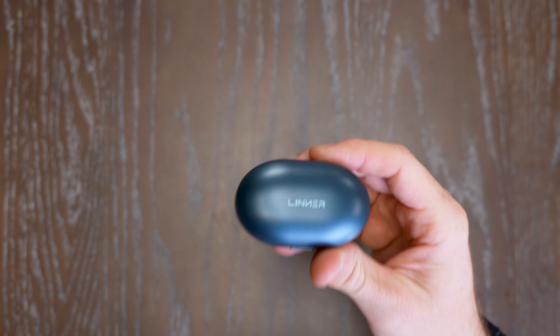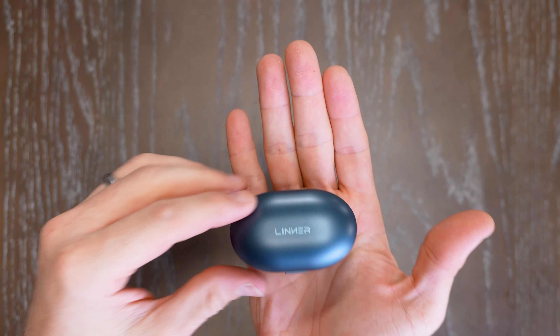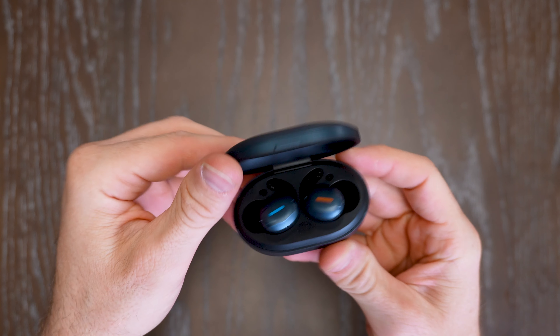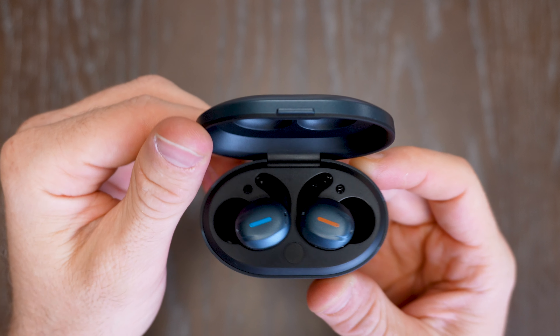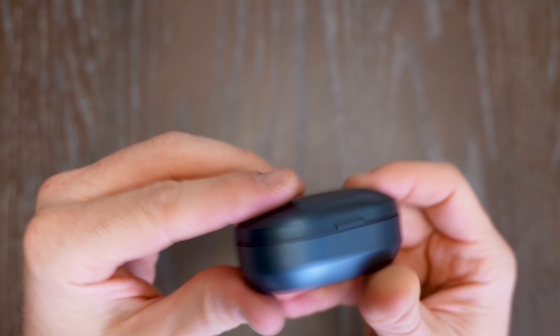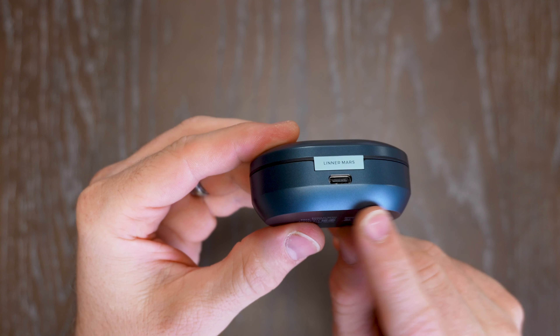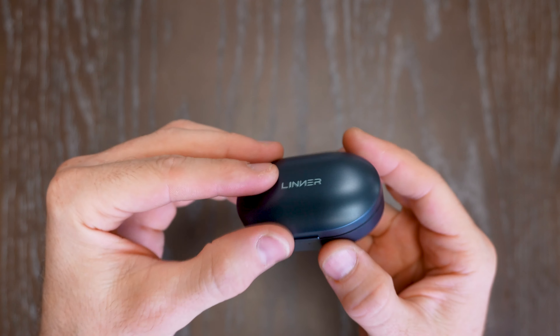Coming up close, here is the Linner Mars pill. It's really lightweight, really small and sleek, super travel friendly, and it opens right up really simply. You can see left and right — you've got the little wing tips right there for left and right, easily notated — and when you close it up, you can charge it by plugging into the USB port on the back. Really makes it sleek and easy.